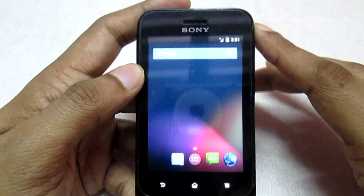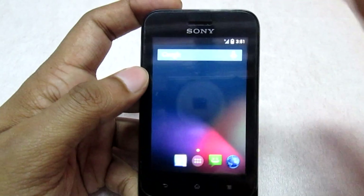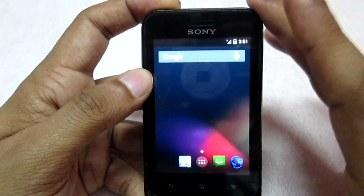So this was the initial first boot of the phone. Don't do anything, don't set up anything yet — you need to reboot your phone again. So we will reboot the phone one more time.